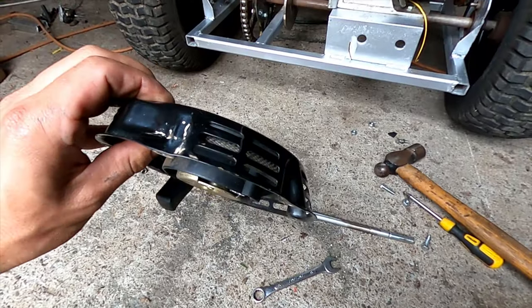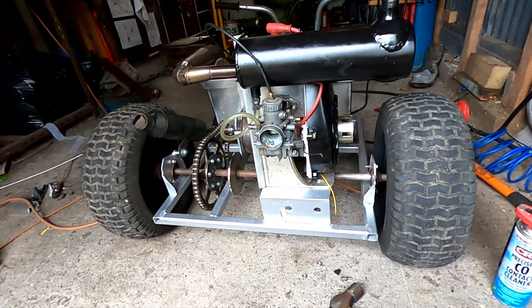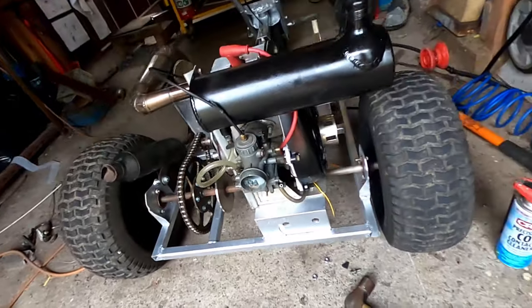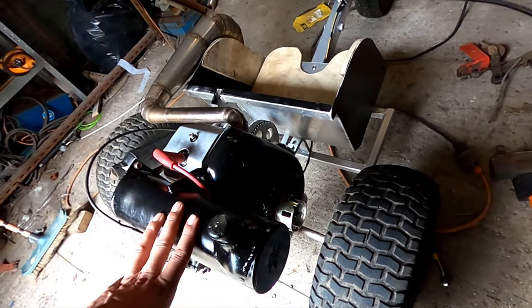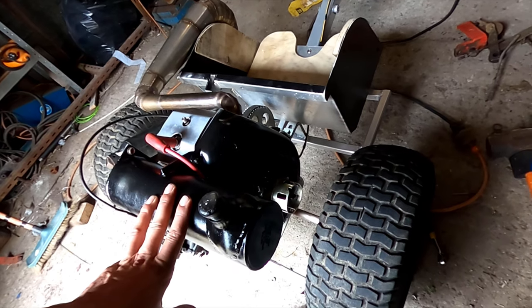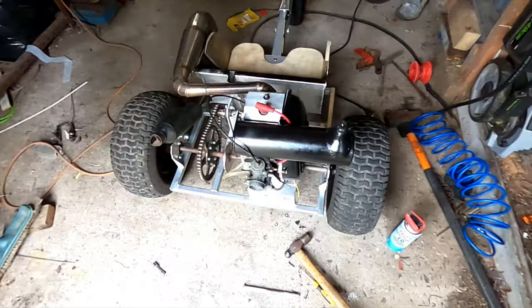I've just destroyed another pull starter. This motor has destroyed three pull starts — I've had three different pull starts. I think it kicks back when you try and pull-start it and just smashes them to bits, so I'm going to have to figure something out.